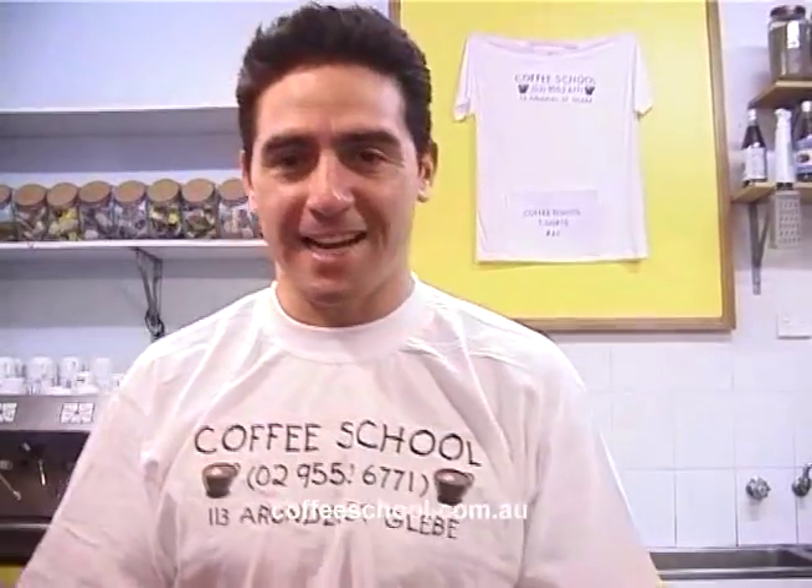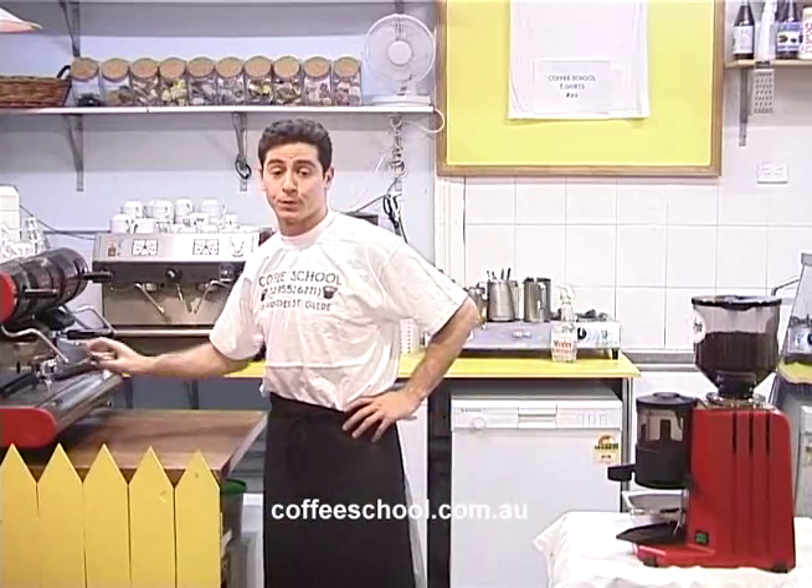Hi, welcome to coffee school. My name is Dan and today I'm going to show you how to operate this coffee machine, which is what we call a two-group commercial coffee machine.